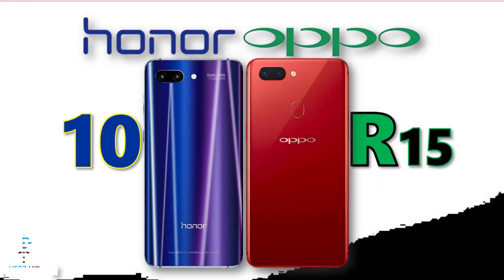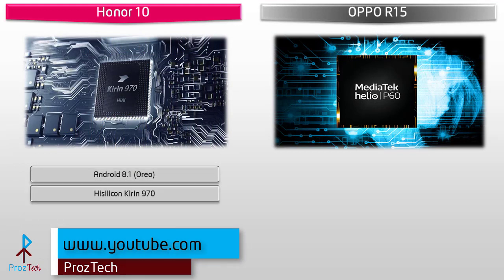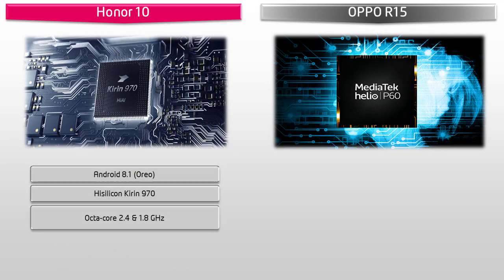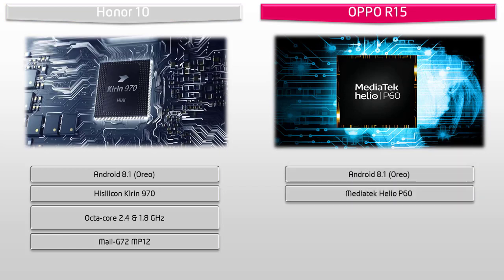Starting with the Honor 10, it runs Android 8.1 Oreo and is powered by HiSilicon Kirin 970 processor with 2.4 and 1.8 GHz octa-core with GPU Mali-G72 MP12. Whereas the Oppo R15 runs Android 8.1 Oreo and is powered by MediaTek Helio P60 with 2.0 GHz octa-core and GPU Mali-G72 MP3.